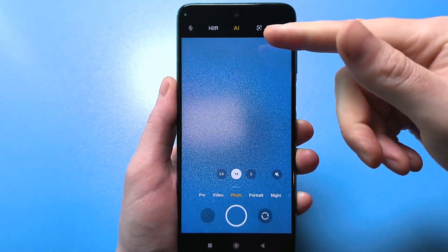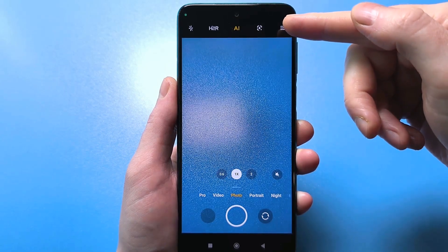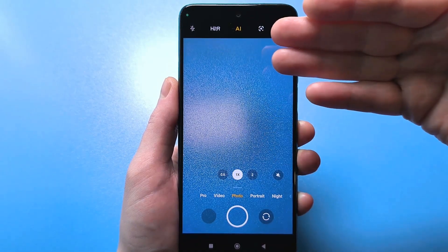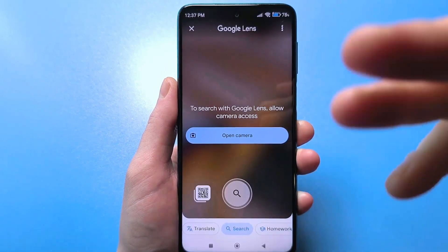Next, we need to find a lens like this. By the way, it can be in the three stripes — that is, in additional settings — or it's usually located right up front on the front panel where the camera functions are located. Click here. This is called Google Lens.